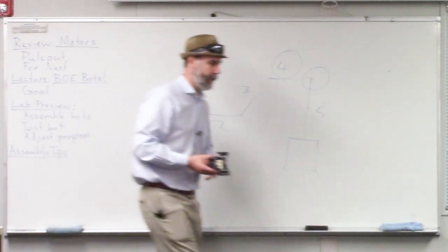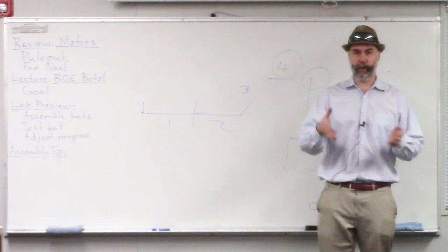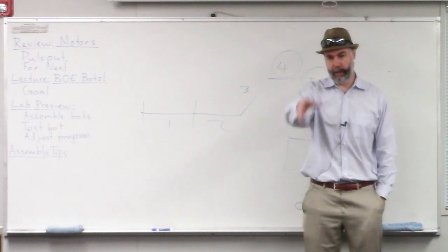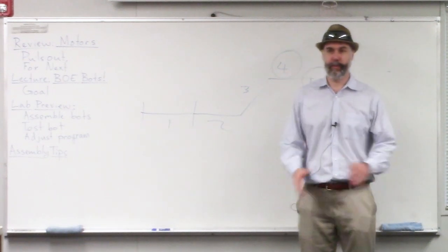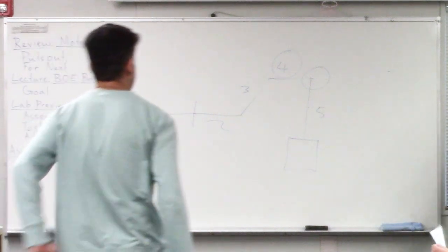The last thing I'd say is just have fun. This is a pretty cool experiment — you get to program your own autonomous robot to navigate around a course. When you're done and it works, take a video and show your friends. You should be proud of it. I'll take attendance and let you go.